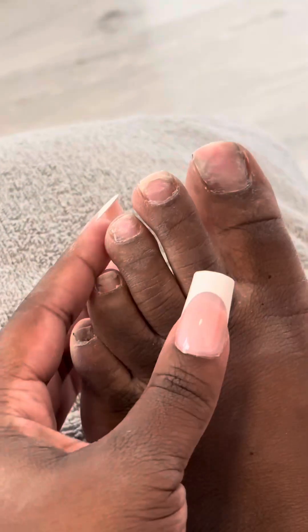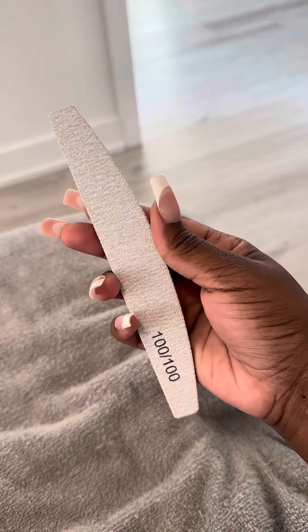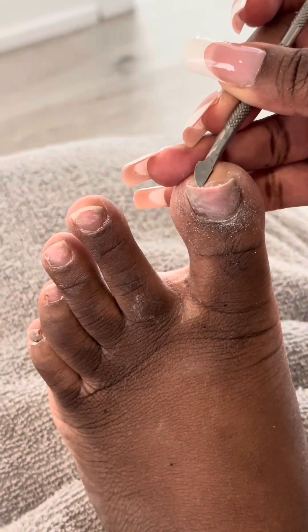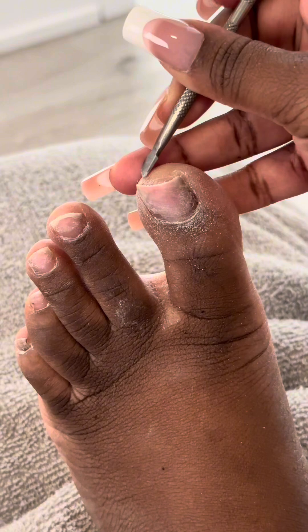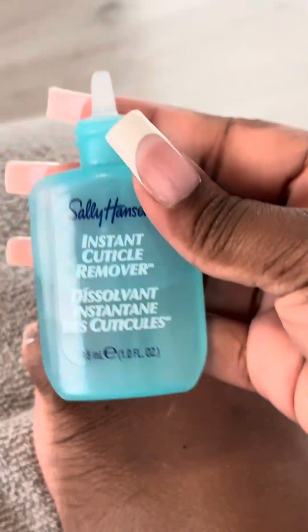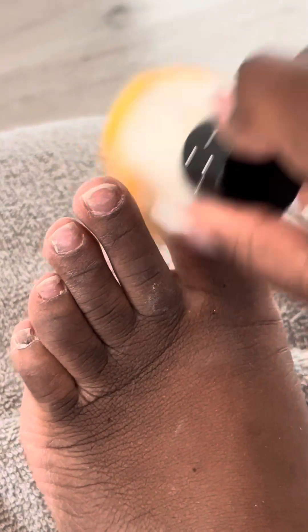I prefer the nail clipper, and then I go in with my hand file and shape the nail to how I want it to look. Shaping is always a struggle for me, but in this video I felt like I did pretty good. After shaping, we're removing all the excess dust from the nail — we don't want that dust interfering when we put on our base and polish. You can take some soap and water and scrub it off to make sure you're working on a clean base.